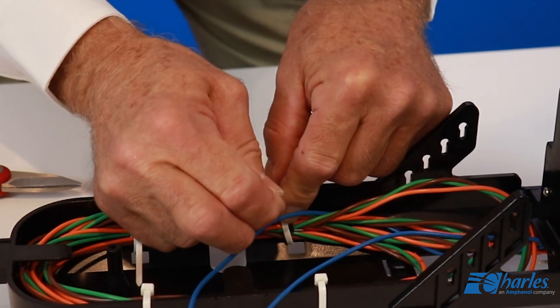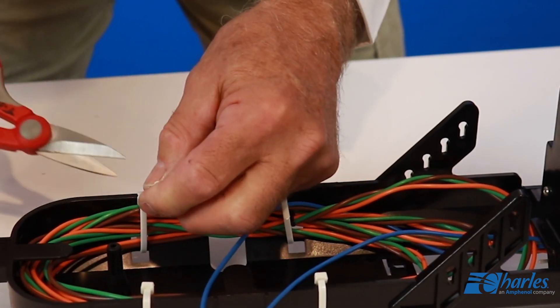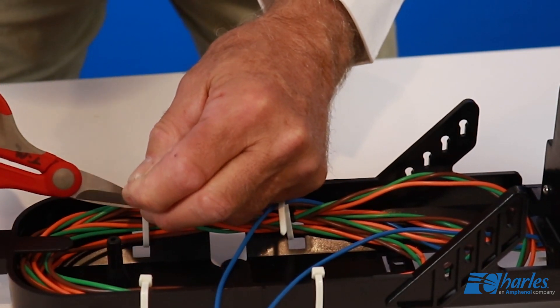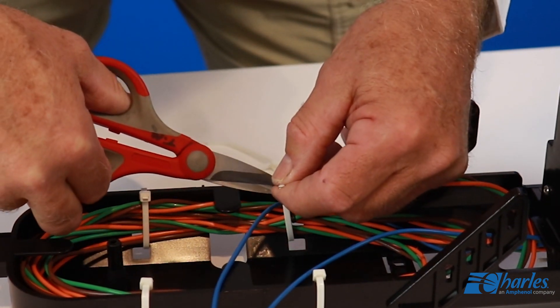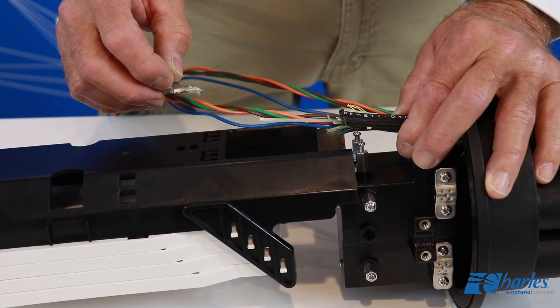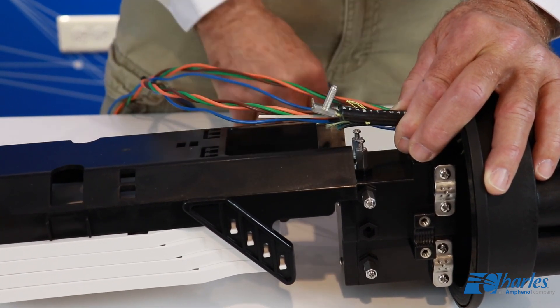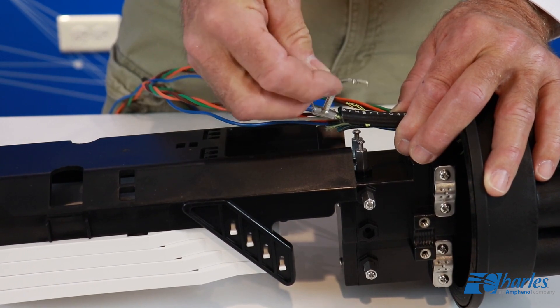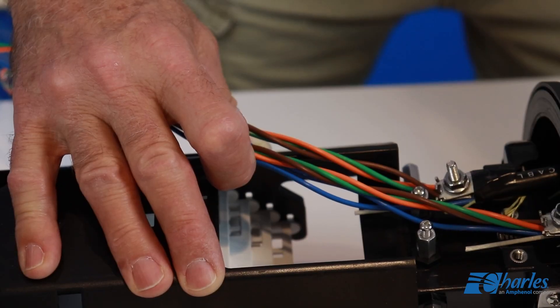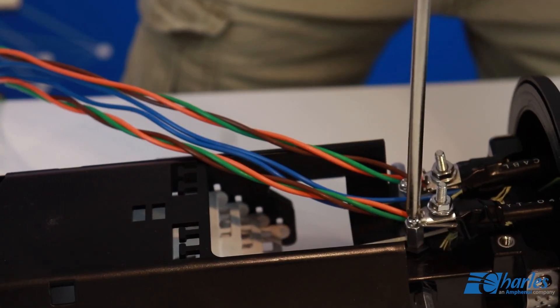Separate the buffer tubes that will be routed to the splice trays. Loop the buffer tubes inside the transport tray. Use cable ties to manage as needed. A set screw in the top of the strength member bracket applies pressure to the strength member to hold it in place. Insert the strength member into the hole in the bracket. Tighten the screw to hold the strength member in place.